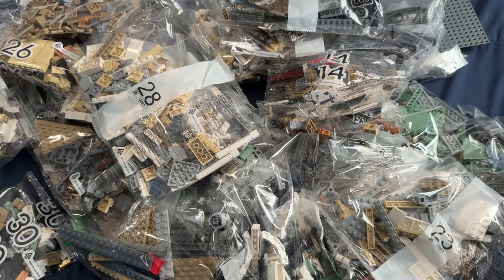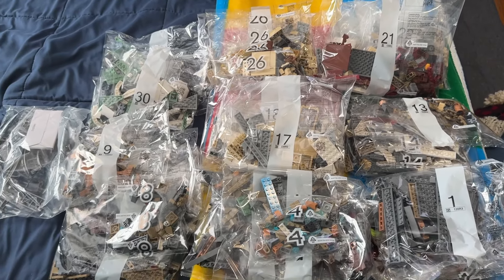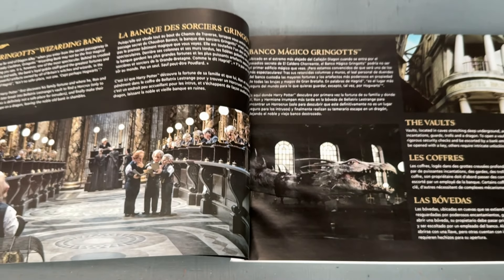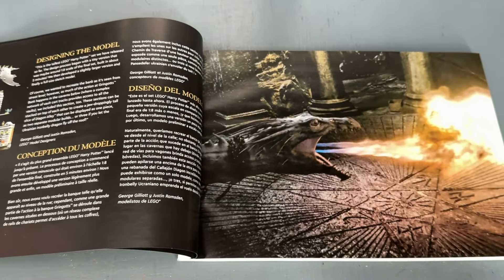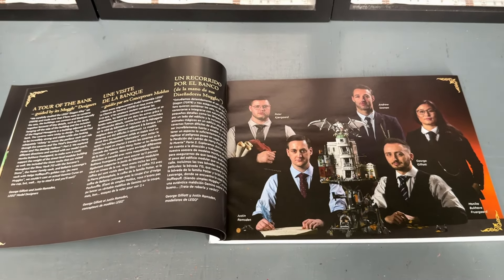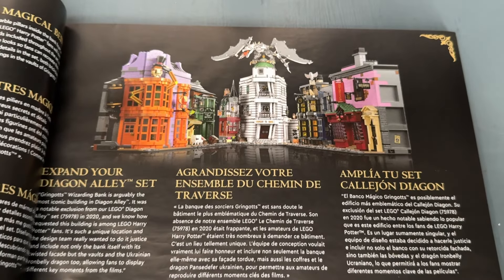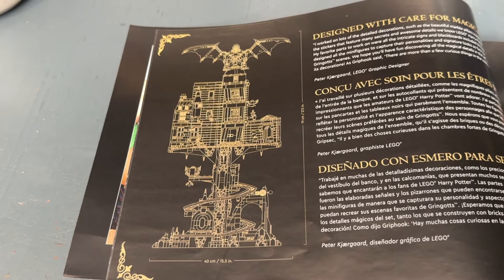There are 31 numbered bags to complete this set from start to finish, and four instruction booklets included. As with UCS-style sets, there are cool facts inside the booklets detailing the set and the design process. We can see a picture of the five designers involved, and also a picture of Gringotts connected with Diagon Alley, which looks really cool — something we'll do in this video.